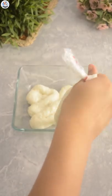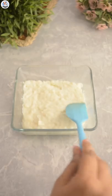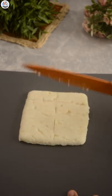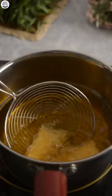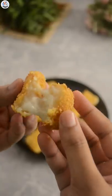Let it cool down, then transfer it into a square mold, refrigerate for one hour, demold it, and cut into rectangular sticks. Coat with cornstarch, egg wash, and breadcrumb, then deep fry. It turns golden brown, but it doesn't look the same at all.